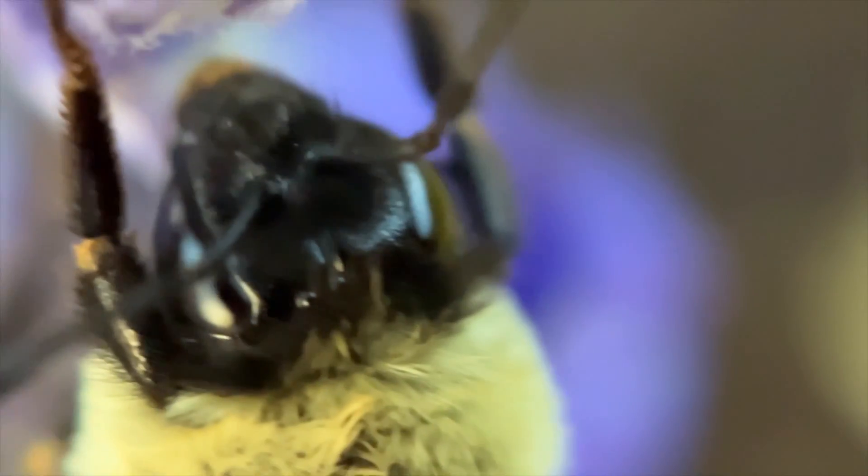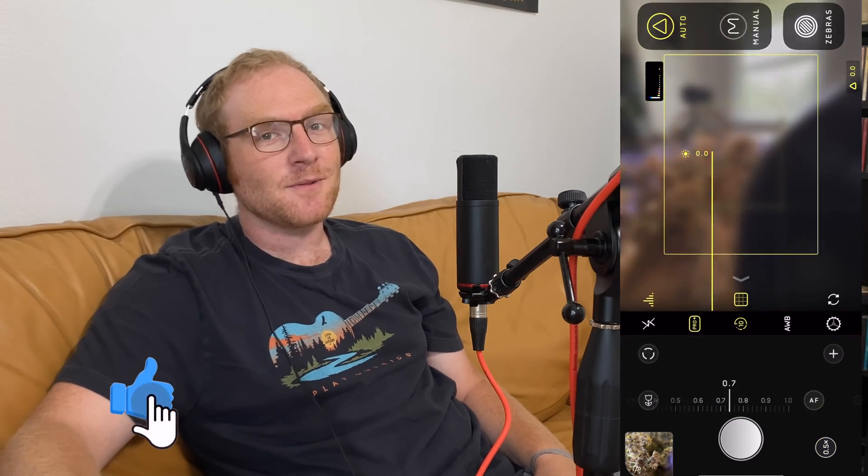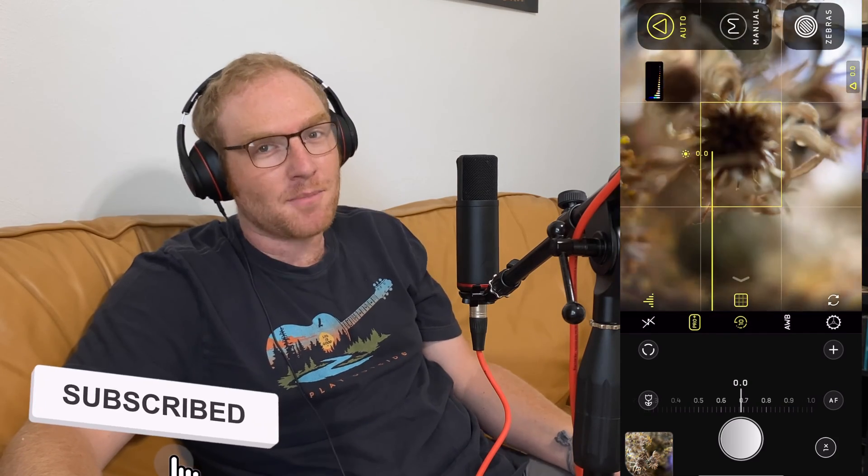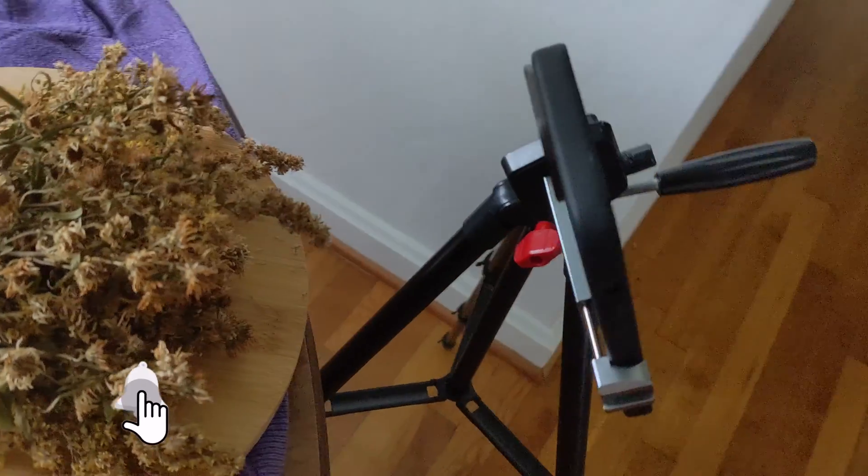In the simplest terms, macro photography or filmmaking is the capturing of super small stuff. This makes it great for capturing flowers, creepy crawlies, or any kind of branding. The reason these lenses allow you to capture super small things in such detail is a combination of two things: optical zoom that zooms you in for a closer look at your subject without compromising image quality, and a decreased working distance, which allows you to get physically closer to your subject while still maintaining focus.